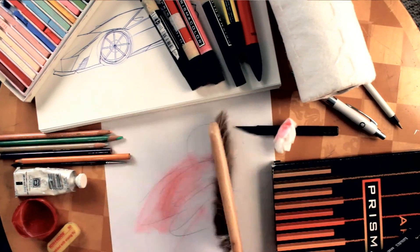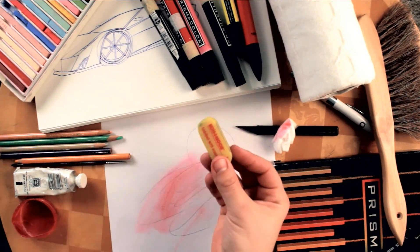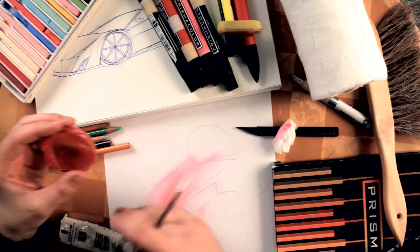A drafting brush is handy to just brush things off so you don't have to actually touch your work. A good eraser is also important.